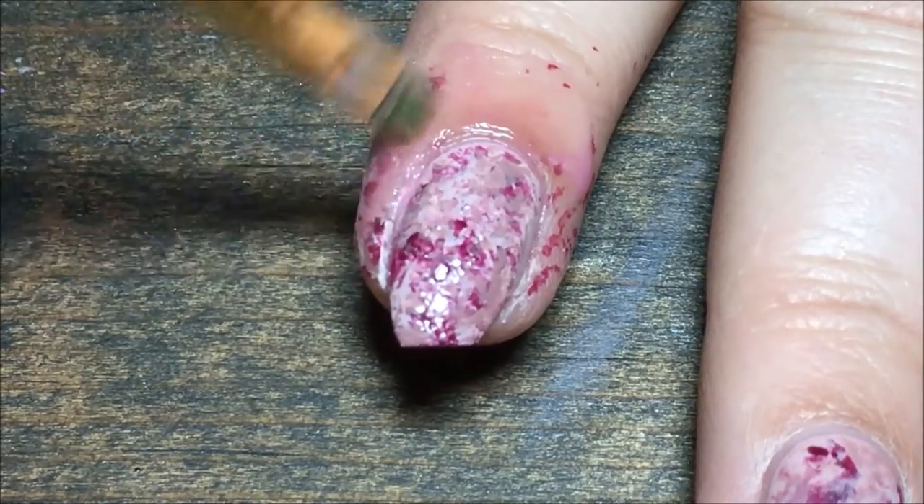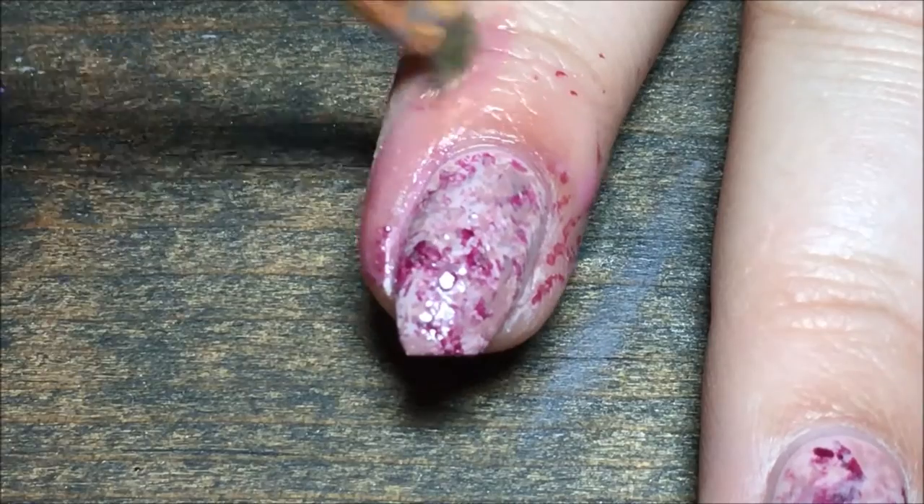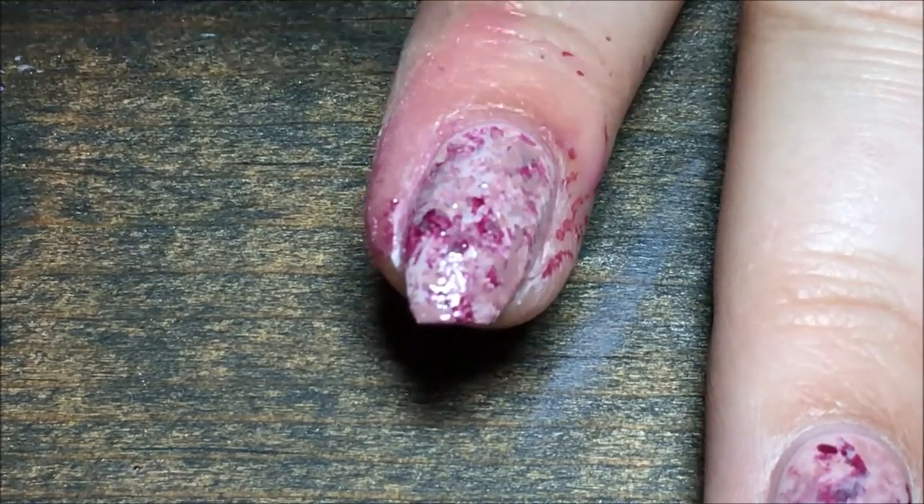Then I'm going in with my small brush and some acetone to clean up all the polish on my skin. You can use liquid latex or tape if you prefer.